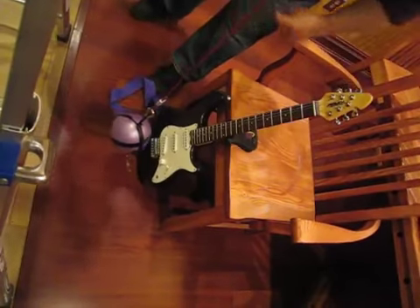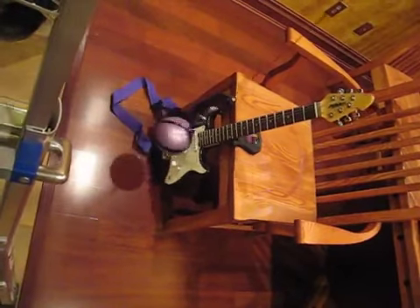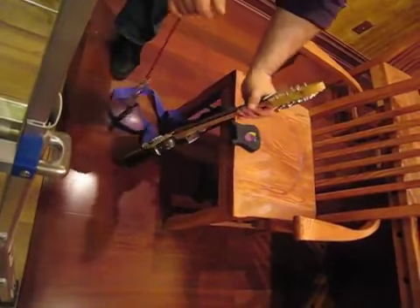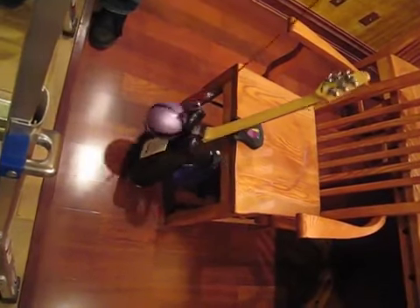I go to set the guitar down. Axe handler works great. Five pound ball comes swinging in, will not knock over the guitar. If I have it the other way, five pound ball won't knock over the guitar.